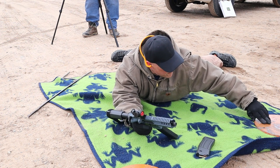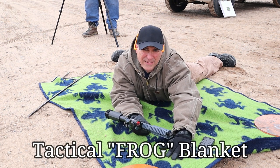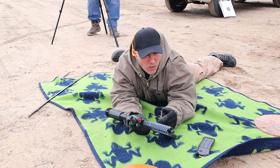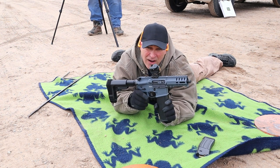I have these targets holding the tactical turtle blanket down because the wind is coming, a little bit of snow is coming, it's freezing cold — but the Banshee is getting it done at 100 yards.